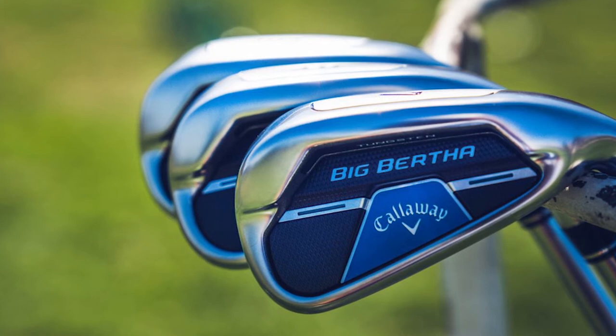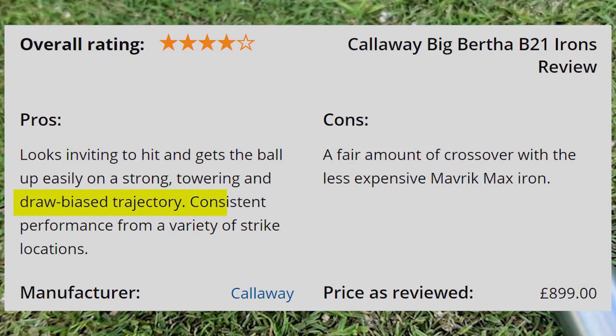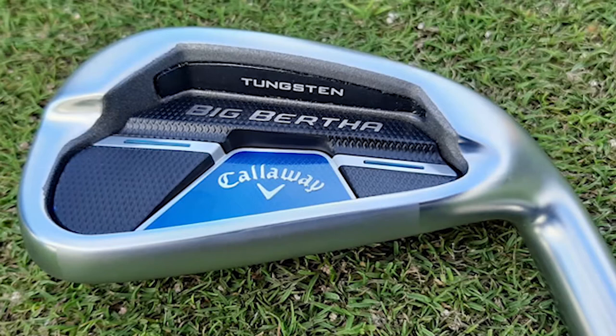In this Callaway Big Bertha B21 irons review, Joel Tadman assesses the looks and performance as well as how they compare with the Maverick Max. Pros: looks inviting to hit and gets the ball up easily on a strong, towering draw-bias trajectory; consistent performance from a variety of strike locations. Cons: a fair amount of crossover with the less expensive Maverick Max iron.